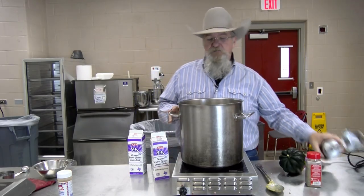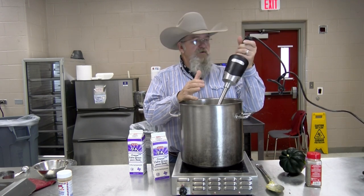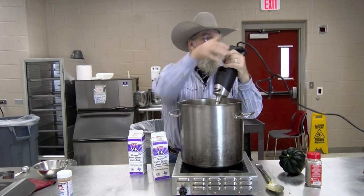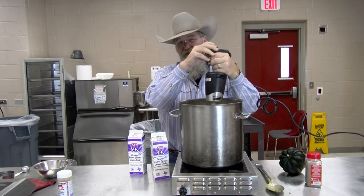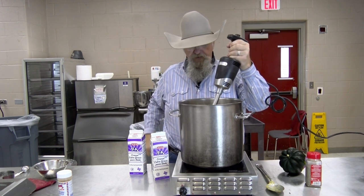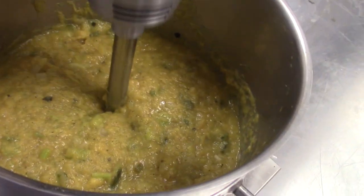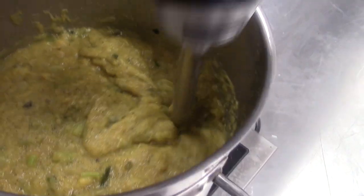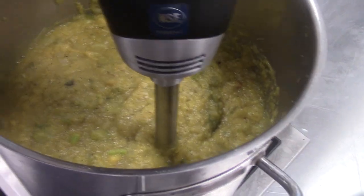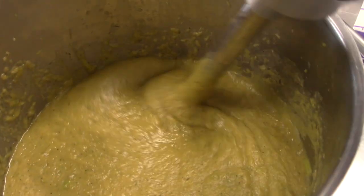This soup is getting hot again. Got my stick blender — this is pretty thick, we may have to thin it some. May go ahead and put in a little bit of my cream to do that. We're going to start thinning this out with our stick blender and get it blended up real good. You can tell this is smoothing up a lot, getting the big chunks out of it — that's what we want to see.